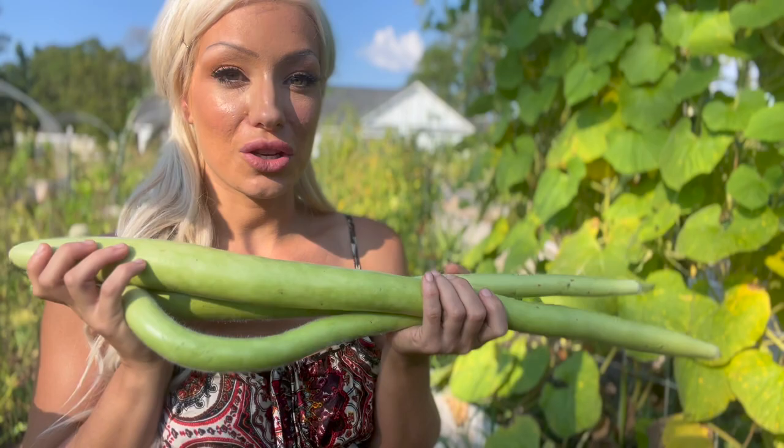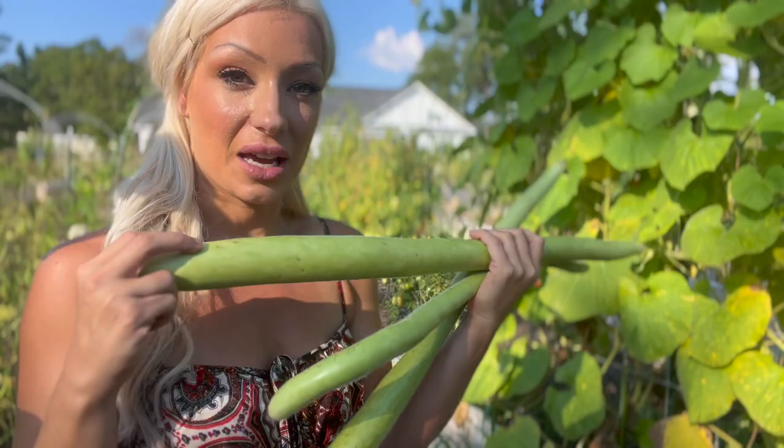If you haven't tried growing kakuzzi squash, I'm a big fan — especially if you suffer from vine borers. We get vine borers really, really bad here in the south; they destroyed a whole stash of our squash recently. Kakuzzi squash has been left untouched, so it's an excellent replacement squash if you're looking for varieties to grow in the south that will keep the vine borers away.